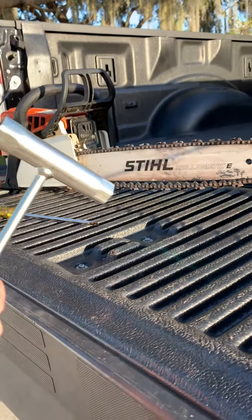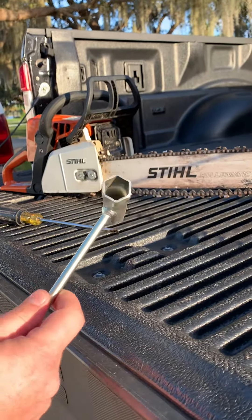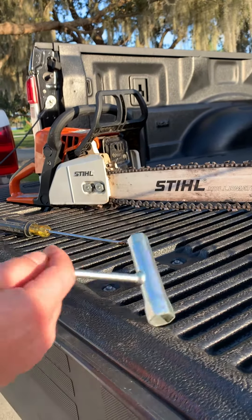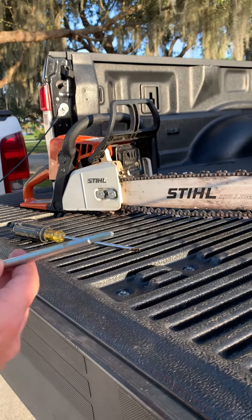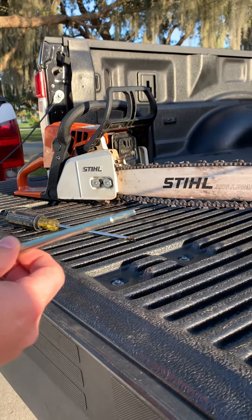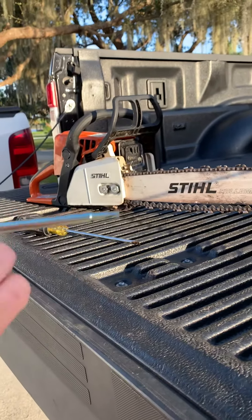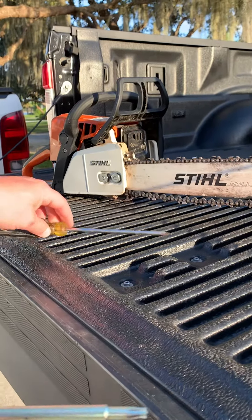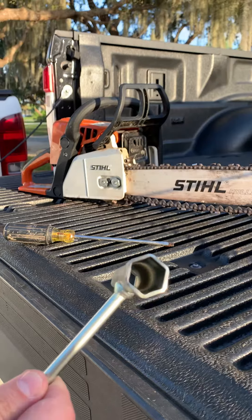You should have a tool like this that came with a chainsaw. It's got a wrench on each side. Different sides, and this end should be a flathead. This is a wrench from one of my other Stihl products, so it has a Torx bit, but you can use a flathead screwdriver too. You do need this wrench or a socket of the same size.